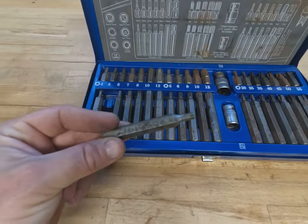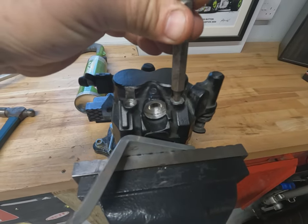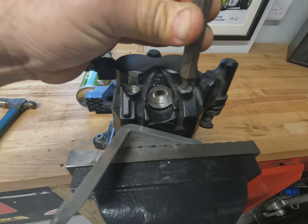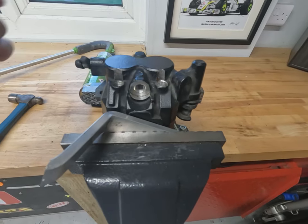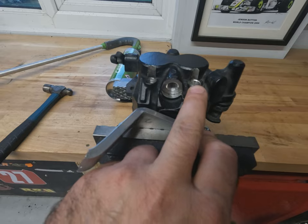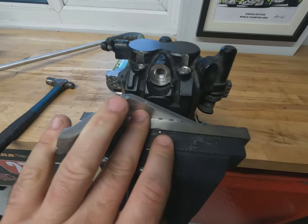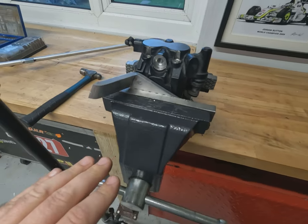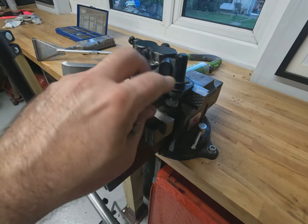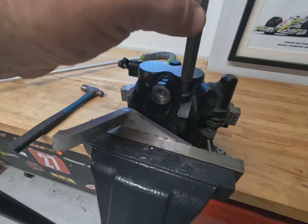Out of this selection, the original was a five millimetre Allen key bit. If we look at how that currently fits into this rounded-off fitting, it's not too bad, but I know it's going to completely round out. The sooner you can get to this, the more chance you've got of getting it out. If this doesn't work, the last resort is either welding a nut onto it or drilling it out. Worst case is a new caliper, but that's last resort — we want to try and get this out.